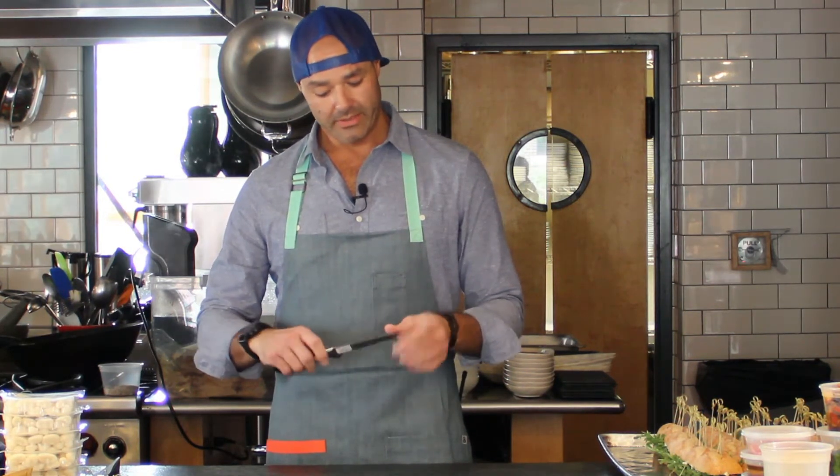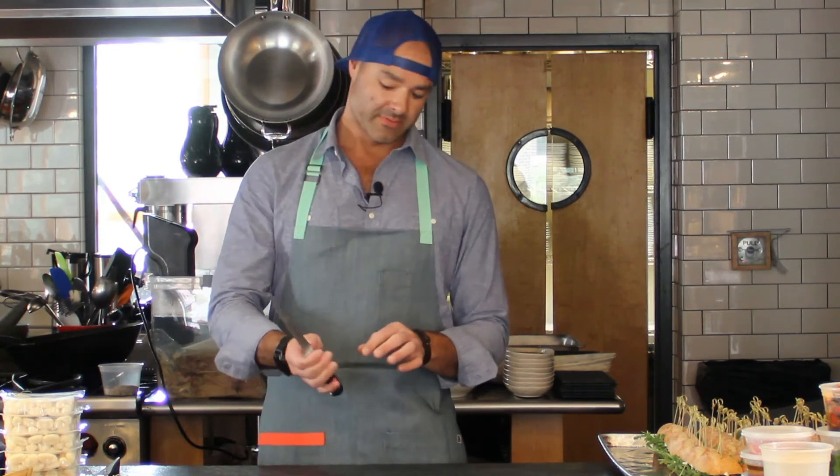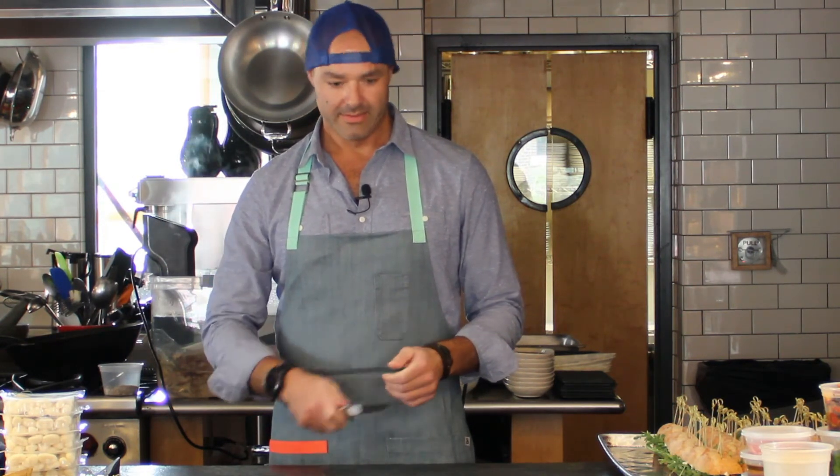It's a really good knife from a safety standpoint because it has a bolster that's high, so you're not gonna slip and cut your finger. It's got a really nice soft grip so I'm not gonna get a strong callus, and it's really easy to sharpen — so it's a really good knife.